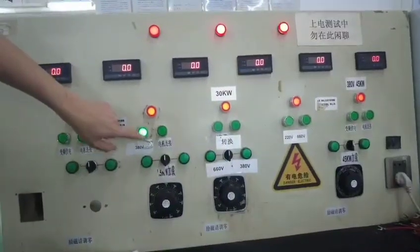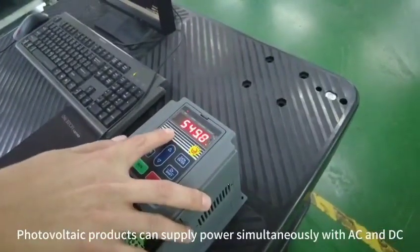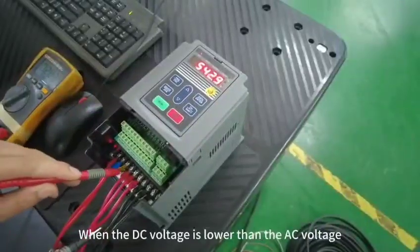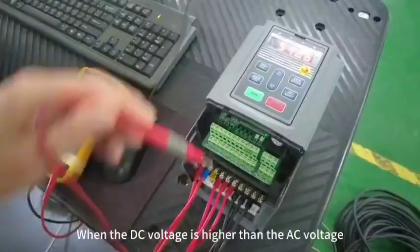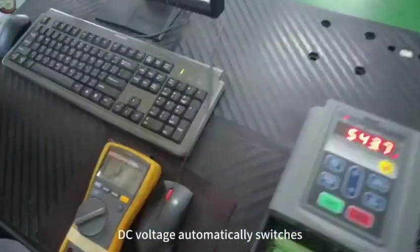AC 380V power on. Photovoltaic products can supply power simultaneously with AC and DC. Now switch to AC power supply mode. When the DC voltage is lower than the AC voltage, AC voltage automatically switches. When the DC voltage is higher than the AC voltage, DC voltage automatically switches.